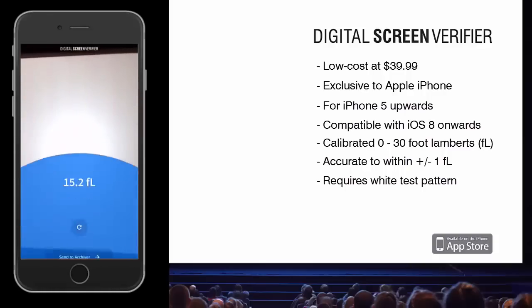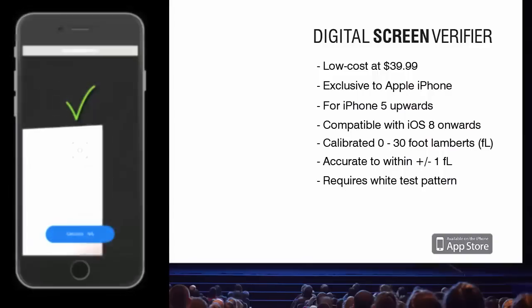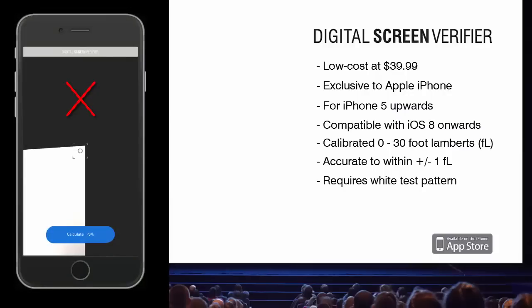To take a light reading at the corners or edges of the screen, ensure that none of the target area — the entire box on the app screen — is covering black areas. This is extremely important for taking an accurate brightness measurement.